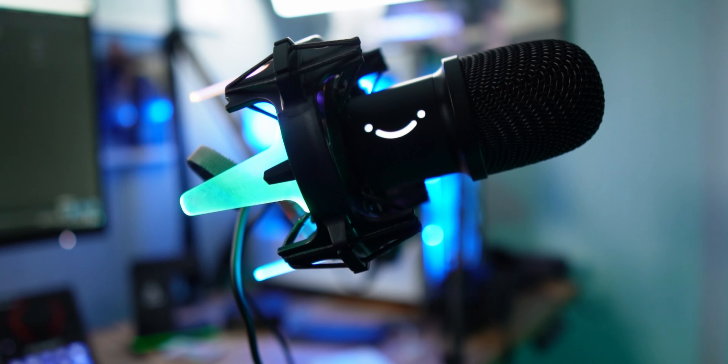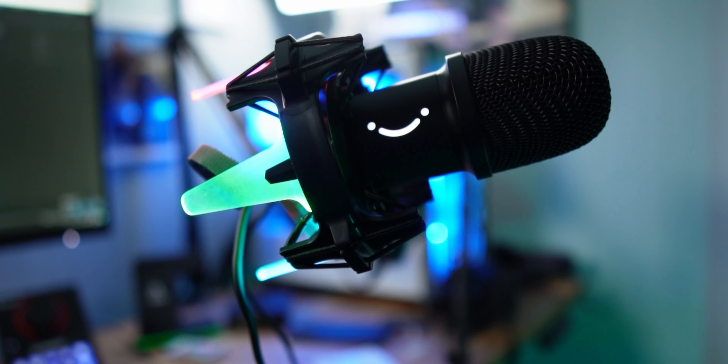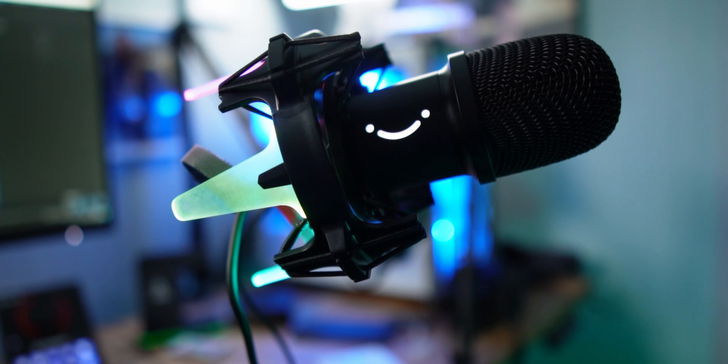The Ampli Rocket is a dynamic microphone, kind of like the Rode PodMic I have here — also a dynamic microphone, which is good for sound rejection. Right now I'm typing on my keyboard and I'm not sure how much, if any, of my mechanical switches you can hear, but the sound rejection is pretty awesome.